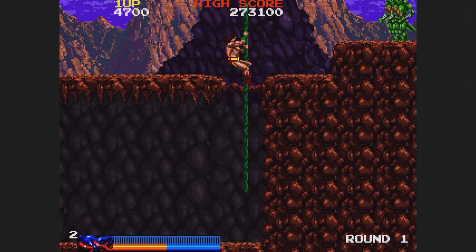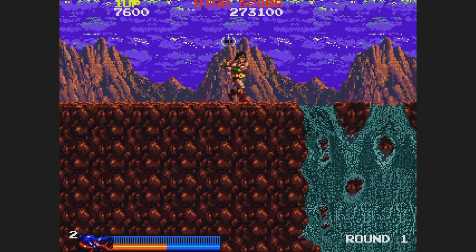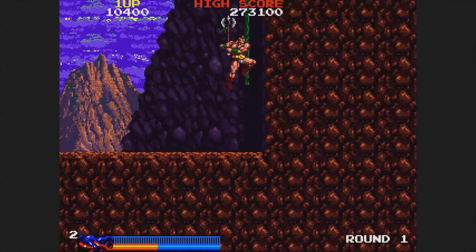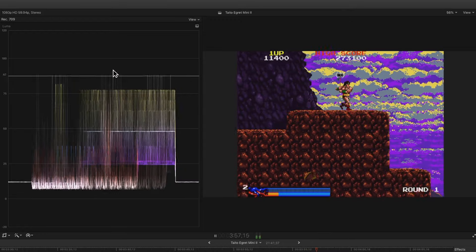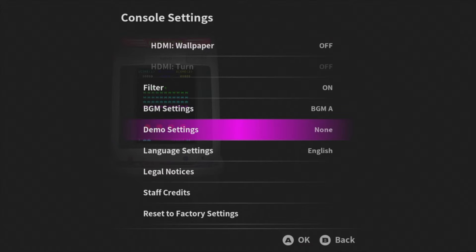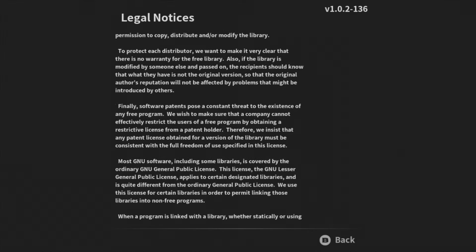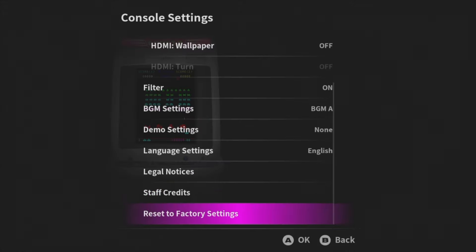If you set HDMI wide to on, the horizontal shimmering may go away but you'll get vertical shimmering. Either way, you're going to have a little bit of shimmering unless you set the filter to off. The HDMI video can sometimes appear a bit dim or washed out — it's not full range according to my scopes, which is unfortunate. The darkest black should hit zero and the brightest white should hit 100. The BGM settings let you choose from three different background tracks for the menu with no option to turn it off. Demo settings, language settings, legal notices, staff credits, and a reset-to-default option are also available.